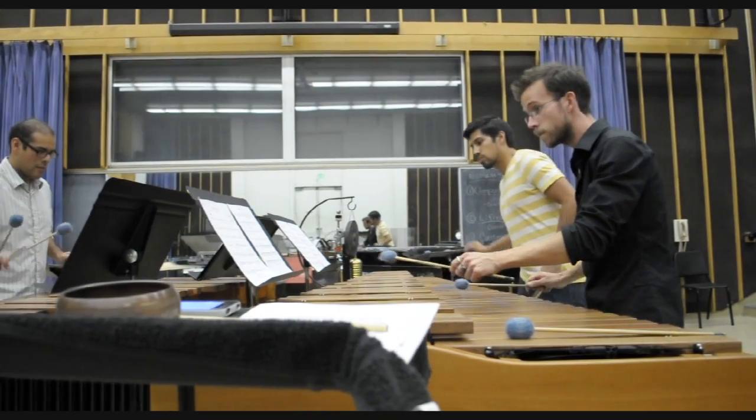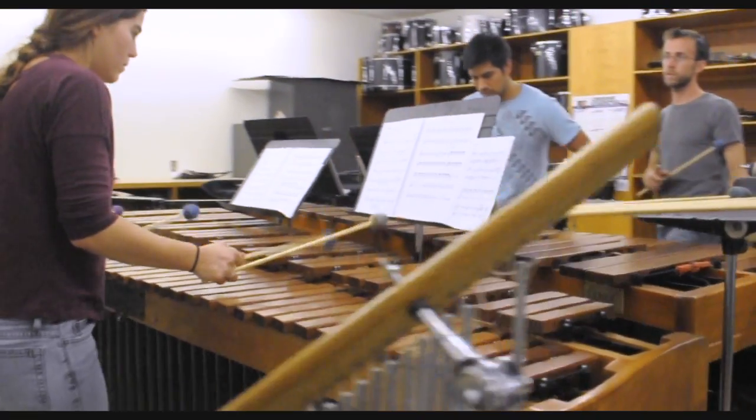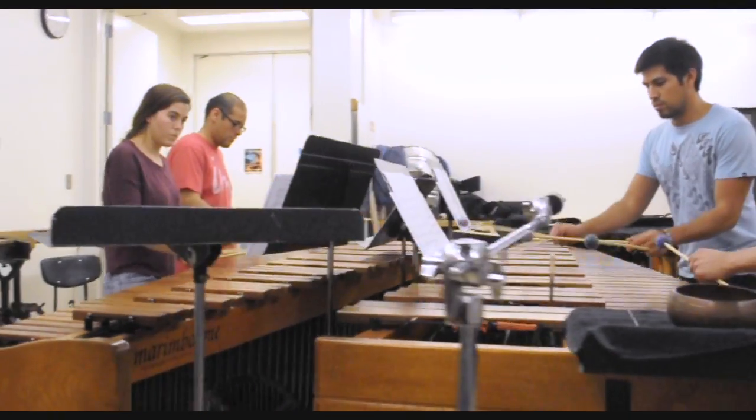As I'm playing, I can see the other players around me. Each player has an additional instrument, which include a singing bowl, a bell tree, a suspended cymbal, a nipple gong, and wind chimes.